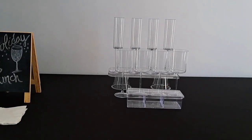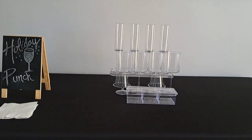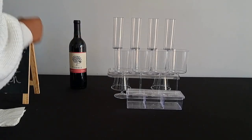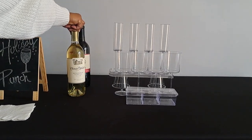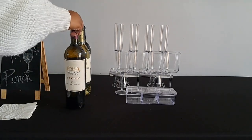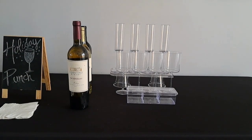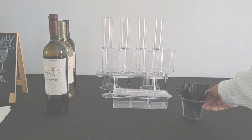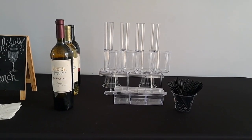The middle of the table is also a great place to add garnishes like cherries, olives, and limes. Add a few bottles of wine next to the drinkware. Add cocktail straws and toothpicks near the garnishes.